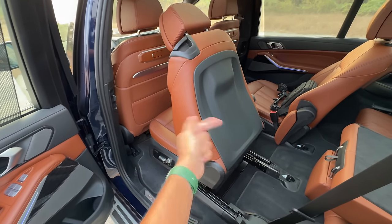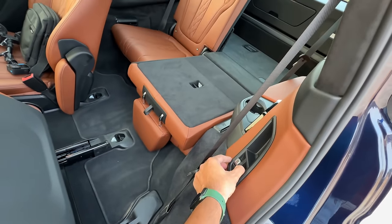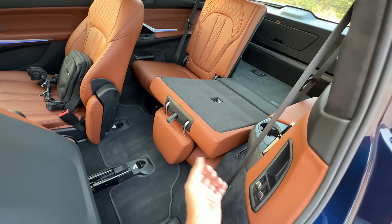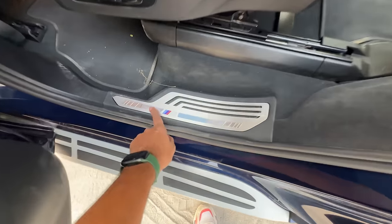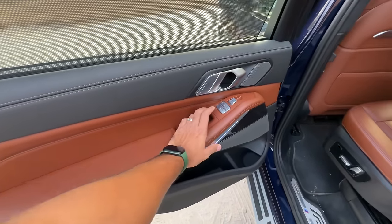There are buttons here to put the seat down and back up — buttons almost everywhere so it's easier to get in and out. It says M here which is actually illuminated. Door pockets are huge. There's ambient lighting here, beautiful leather treatment.